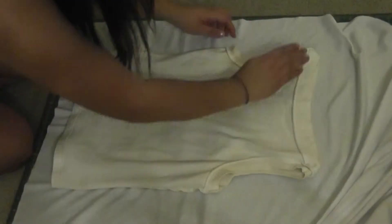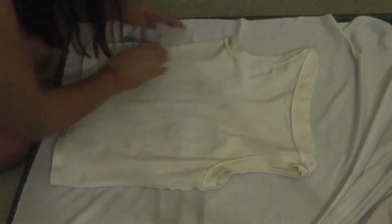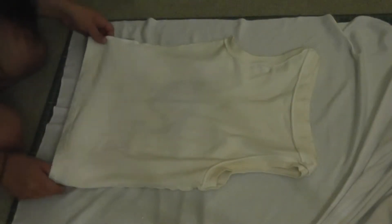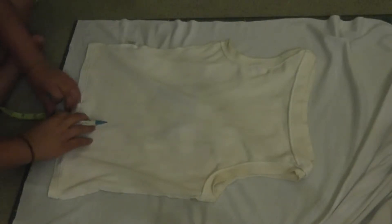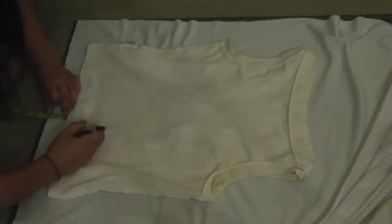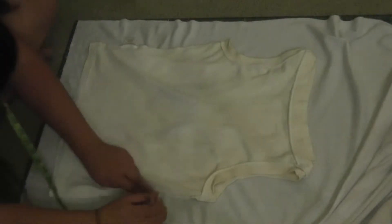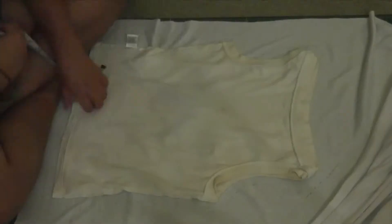I laid one layer of the fabric down flat and turned my tank inside out, making sure to pull out any of the little seams. After that I got my measuring tape and basically traced around my tank keeping seam allowance in mind. I left three quarters of an inch of allowance on the bottom of the tank, and around everything else I left it at five eighths of an inch. Then I used my rotary cutter — basically a pizza cutter for fabric — and cut along those lines. Then I did the same thing with the back of the tank.